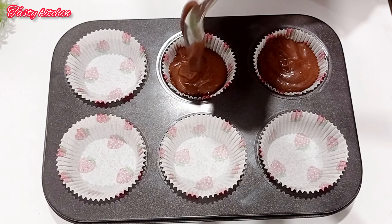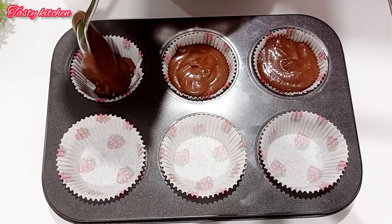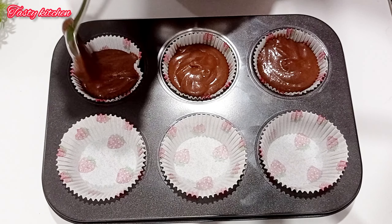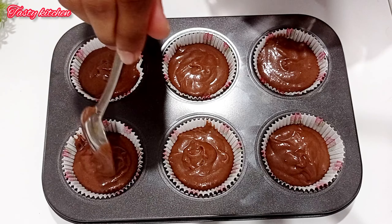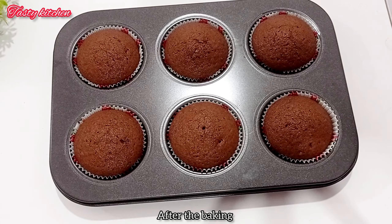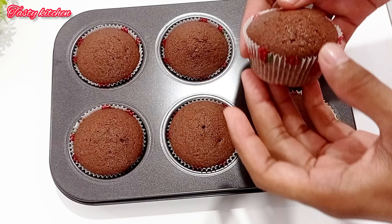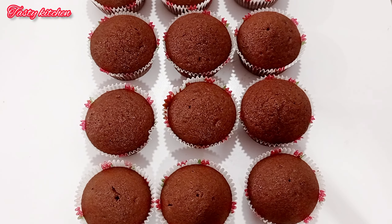I am going to bake the cupcakes now. When the oven is preheated, place them in the oven. It will bake a little bit in the oven until the cupcakes are done.